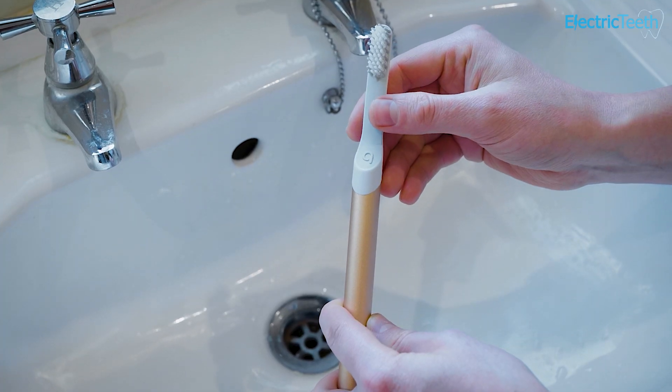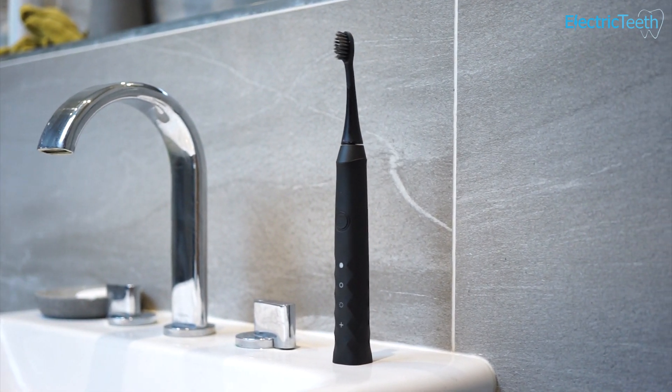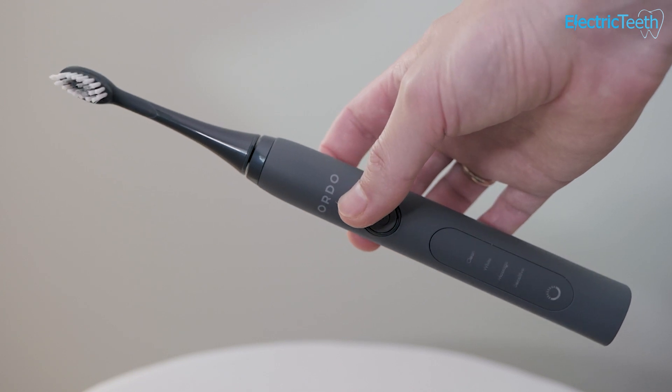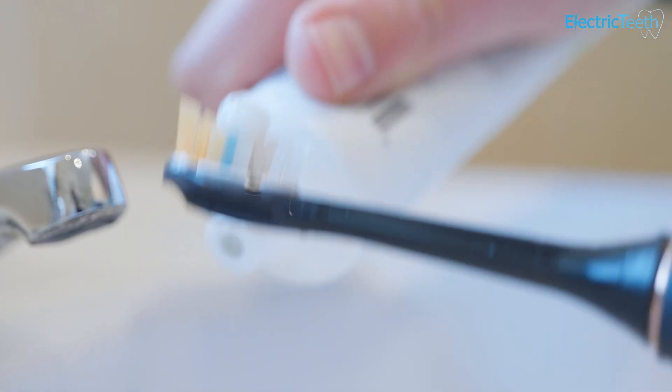Perhaps one of the best known brands offering subscription based toothbrushes is Quip, you also have the likes of Burst, and in the UK you have Ordo. Now there are others but those are some of the better known ones. The subscription plans and what they offer do differ depending on the company, but more often than not you can get an electric toothbrush on a subscription based plan and you can often get supporting accessories like toothpaste and floss as well.